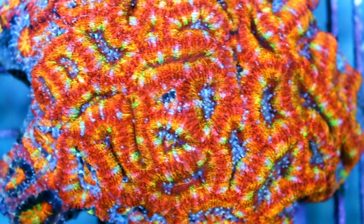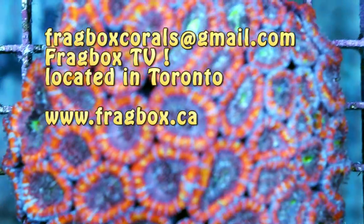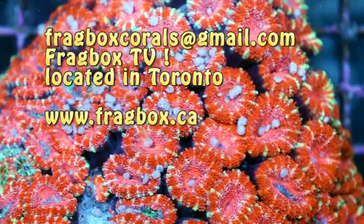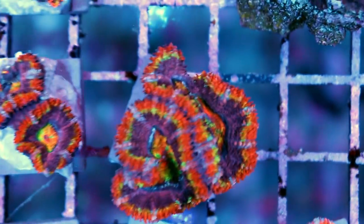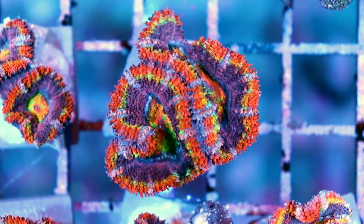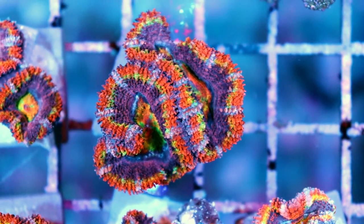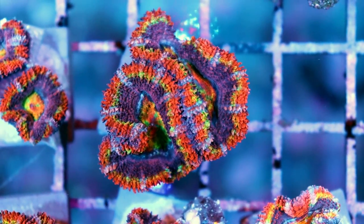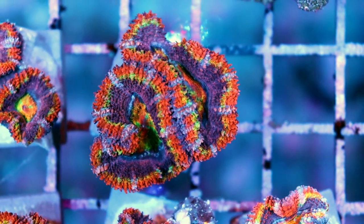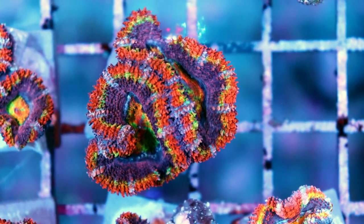That's it for today's video on Acan Lordowensis. If you guys have any questions, you can always hit us up — I'll leave our contact info at the end of the video. We've got lots of nice Acans in stock right now. And let's do a giveaway — I'm going to give away this ultra Acan right here. You have to be subscribed to FragboxTV and comment below with a video idea. You've got to be in Canada — we'll ship it to you or you can come pick it up from the store. We'll pick one, and whichever video idea we decide to go with, we're going to give you this free, beautiful Acan frag. Thanks for watching, this is FragboxTV.